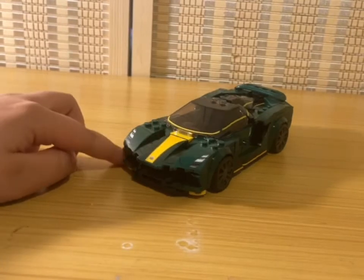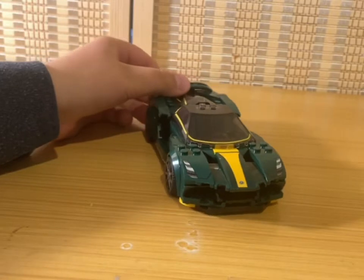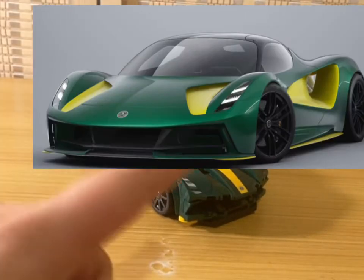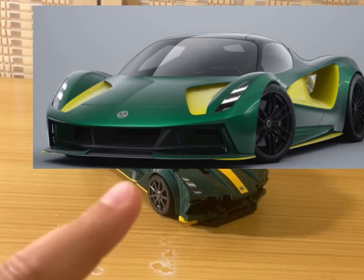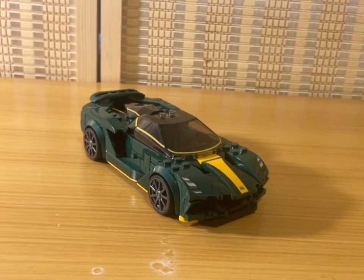First of all, before anything, we need to go ahead and take a look at the real Lotus Evija in real life. Let me put that on the screen — as you can see, both look pretty much the same.